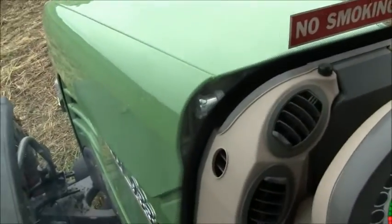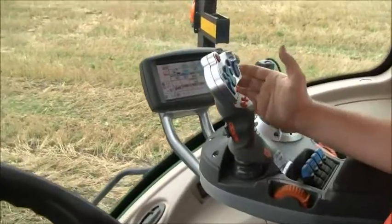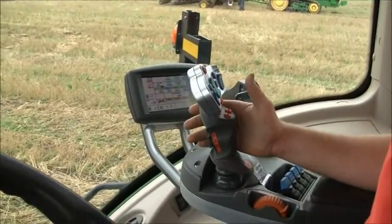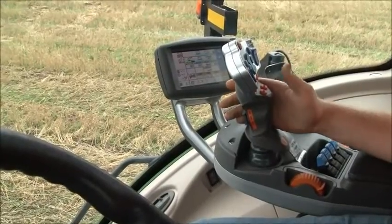Today we're in a Fendt 933 hooked to an Amazon Catros. We've got the Fendt 933 with the CVT transmission — the constant velocity transmission.